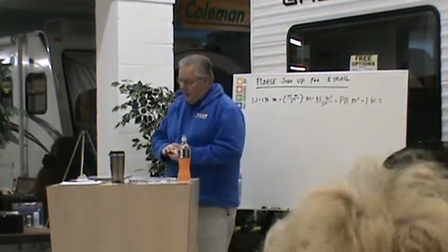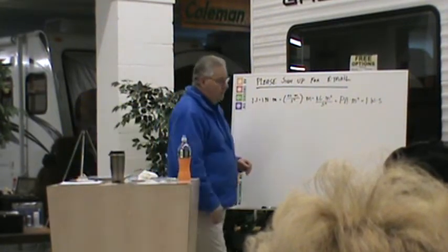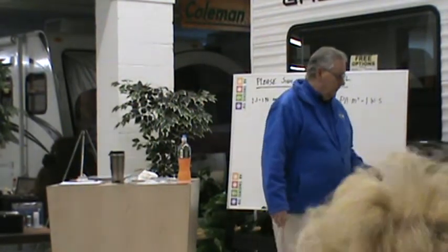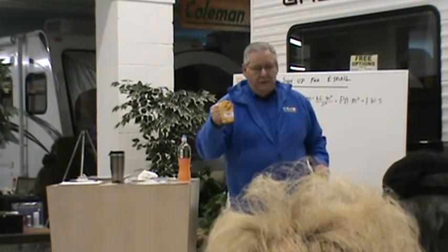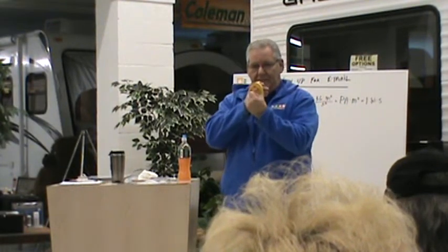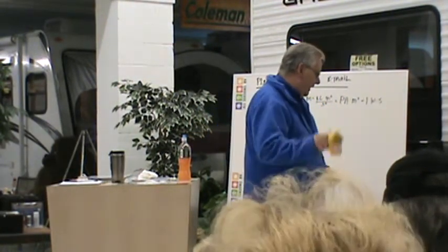Another thing you must be careful about: whenever you plug in, especially if you have 50 amp, turn the breaker off first, then plug in. If you plug in while it's hot and it's a tight fit, when you start rocking it you can cause the neutral to die, which will give you a 220 volt shot real quick. We've had that happen before.